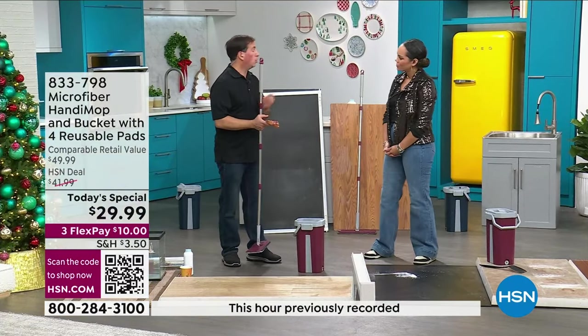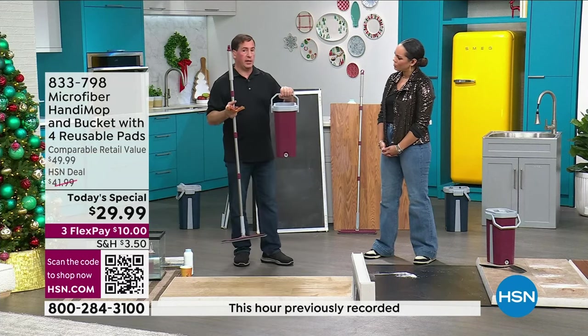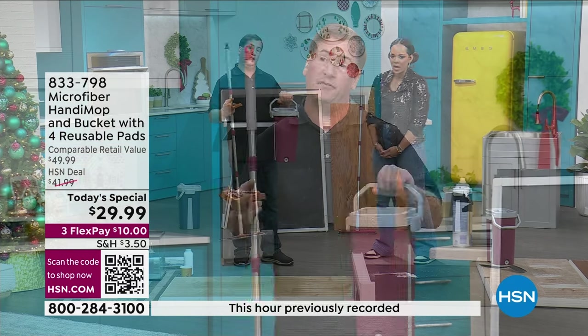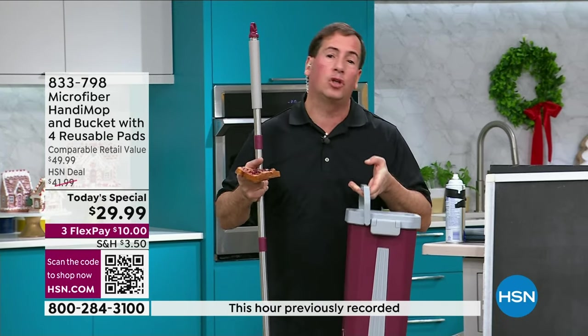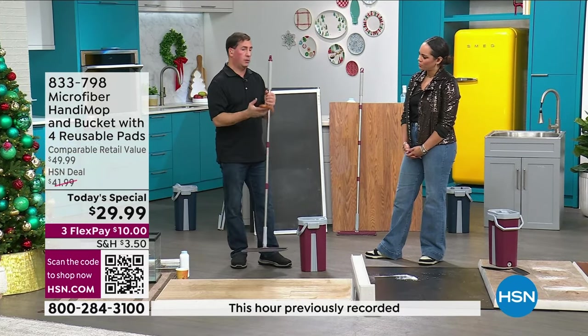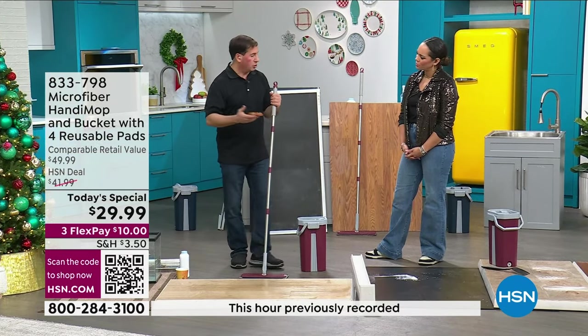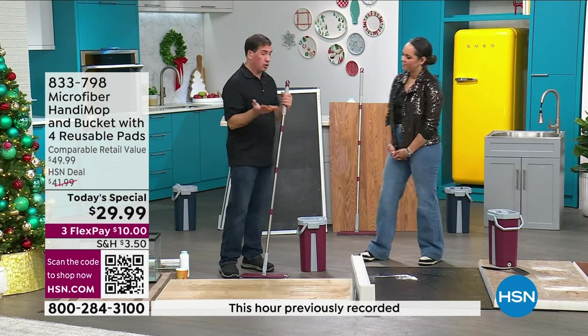As a gift, a lot of people like to give this to seniors or those with dexterity issues — because it's so lightweight, small, and easy to use. I want to show one more demonstration. We did wet, we did dry, we did tiles. You ever make a peanut butter and jelly sandwich and drop it on the floor? It's always on the wrong side.